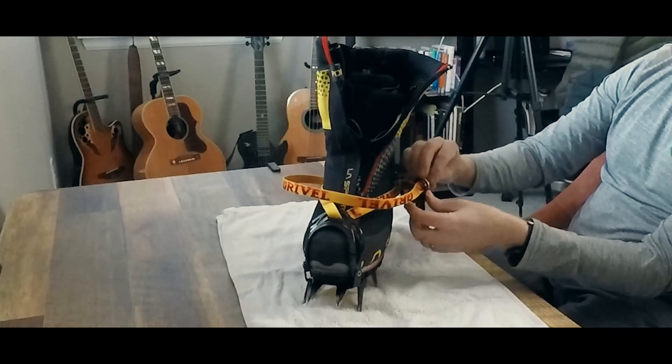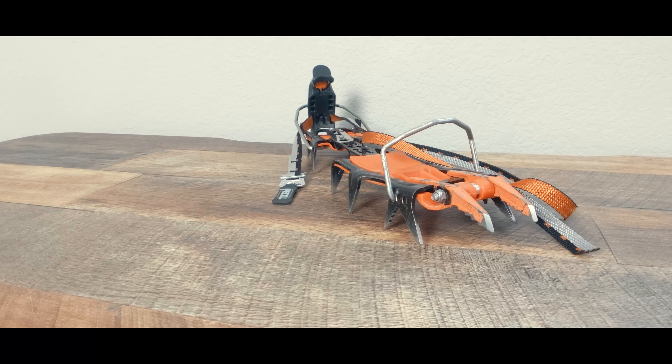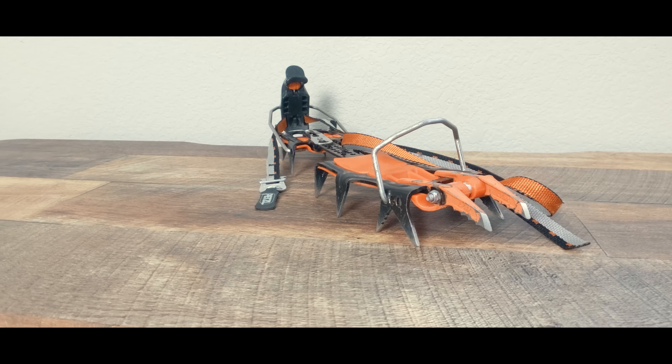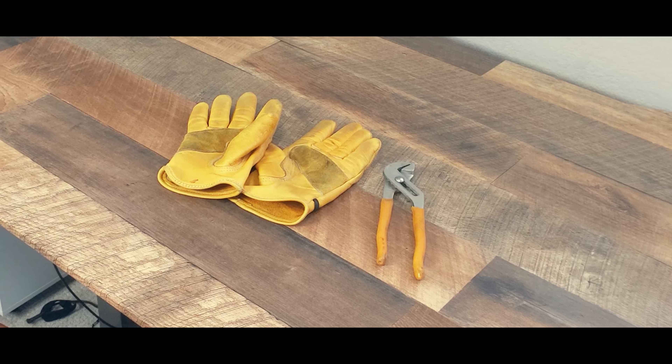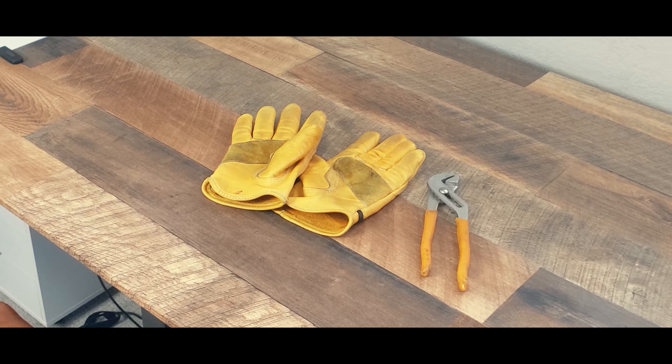The second crampon type is the step-in crampon. These are simpler to get on once you have them sized for your boots, but there's a lot more to fine tune to get these crampons optimally fitted. Getting these adjusted is going to take some leverage, so I recommend having some pliers and work gloves to provide that leverage and to protect your hands.